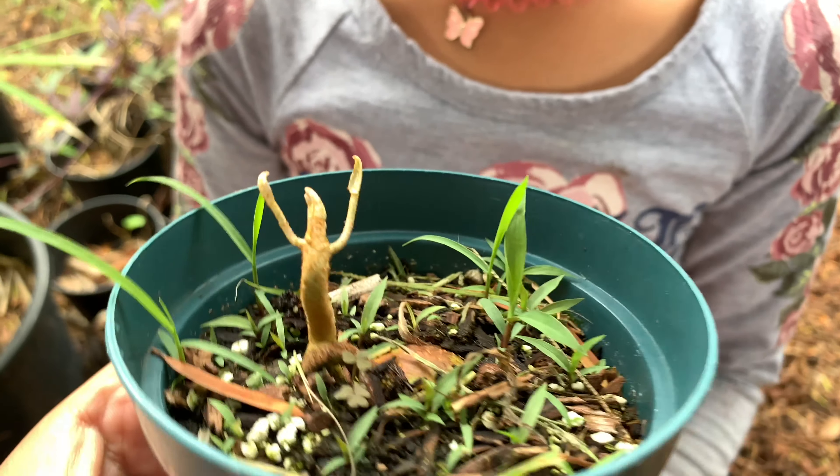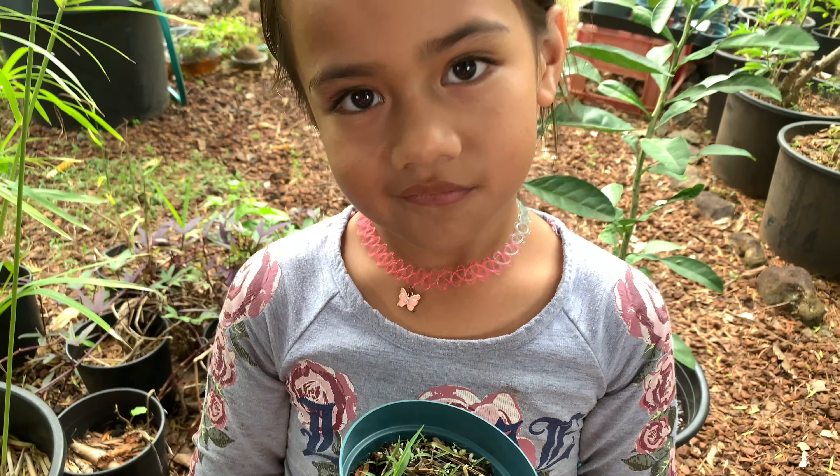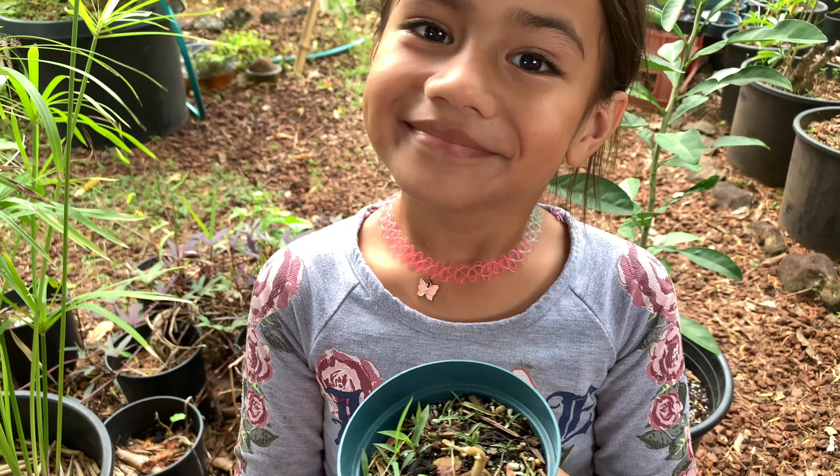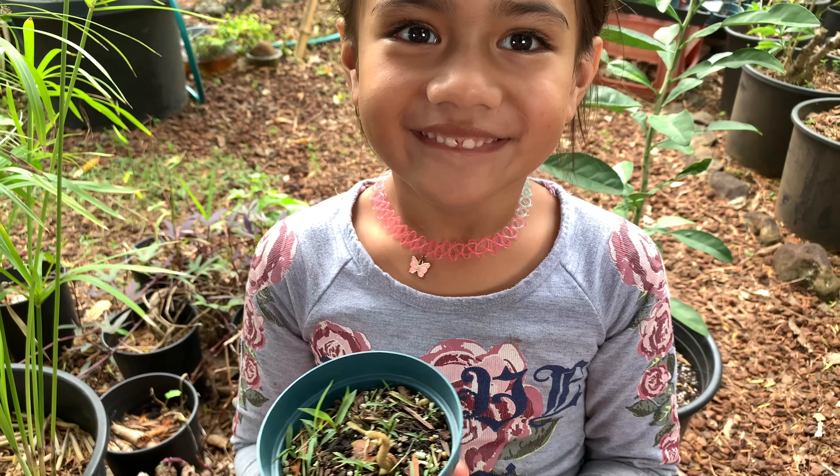Pretty cool. We'll come back when we actually see his leaves and we'll collect one of those seeds for you guys. Right, Ame? Yep. See you guys then.